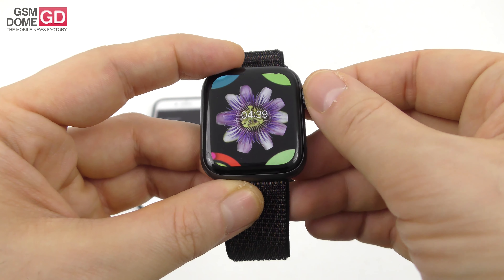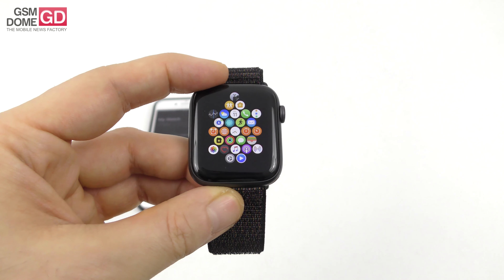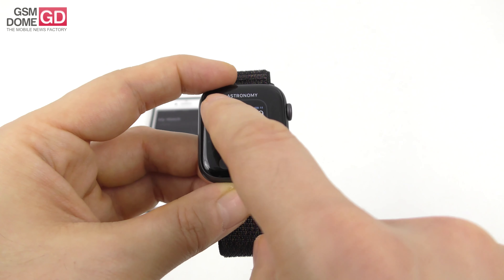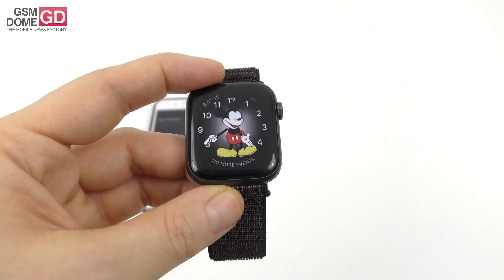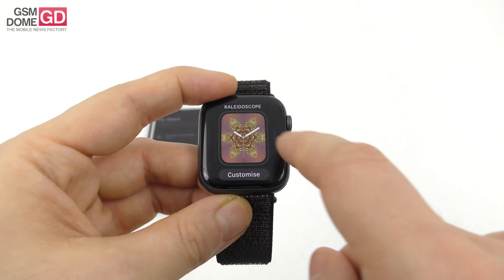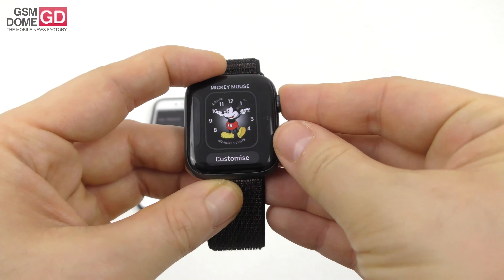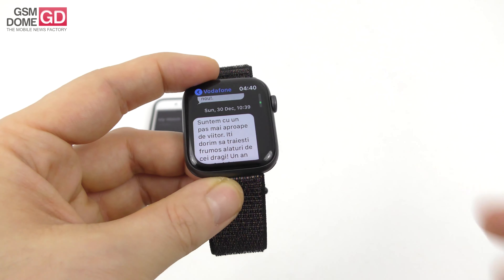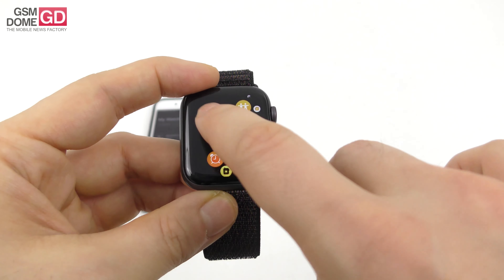It has 5 ATM waterproofing, which is nice. The display is very crisp, clear, bright with excellent contrast and narrower bezels. The 44mm panel offers a resolution of 448 x 368 pixels on an OLED display, and the 40mm version offers 340 x 272 pixels. It promises 1000 nits of brightness — great in sunlight with excellent colors. The refresh rate is between 30Hz and 60Hz, which is nice to have on such a small screen.